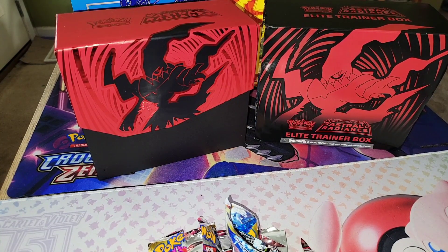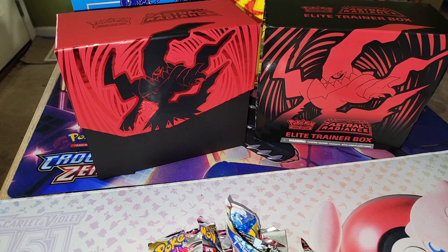Like I said, if you want to check out the previous two videos, you can see the Sword and Shield Battle Styles Elite Trainer Box and the Vivid Voltage Elite Trainer Box unboxings to see what cards I pulled out of those boxes. As always, please like, follow, subscribe, and share — and thank you for watching.